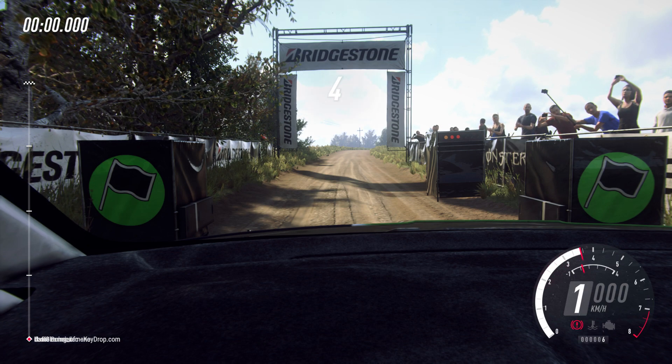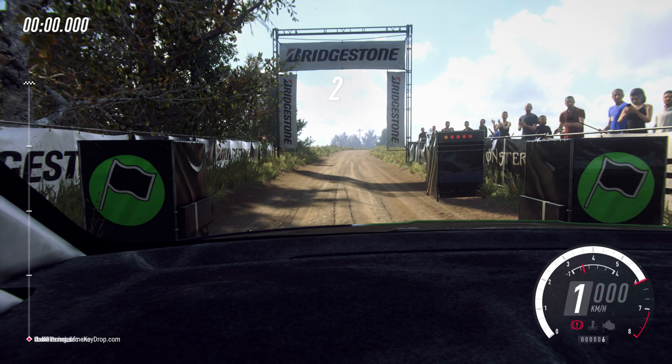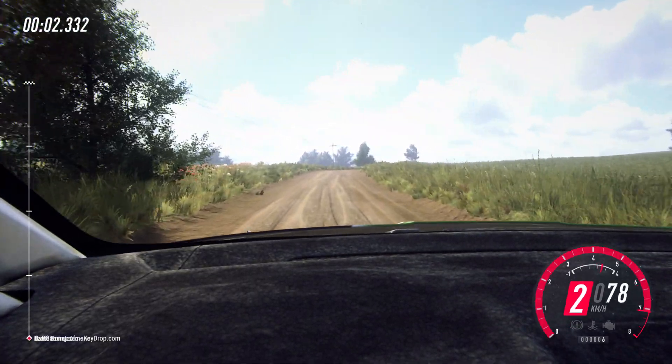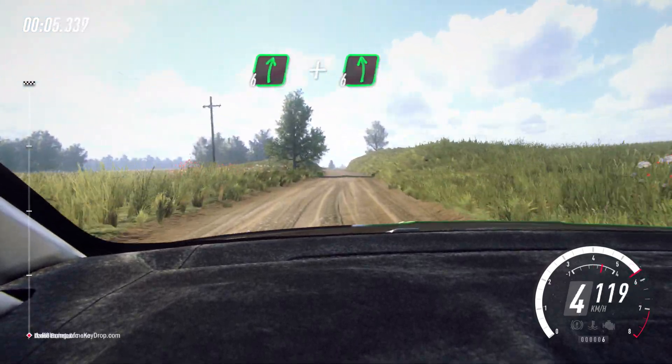5, 4, 3, 2, 1, go. 6 right long, opens over crest, 30. Flat right and flat left over crest.